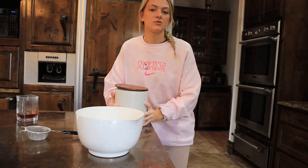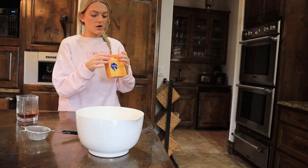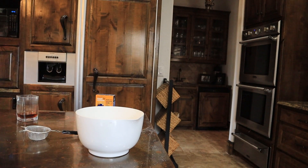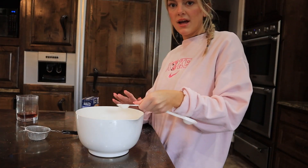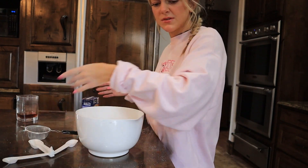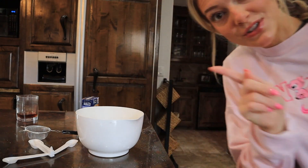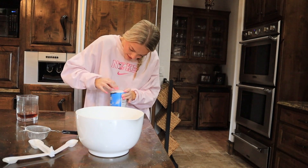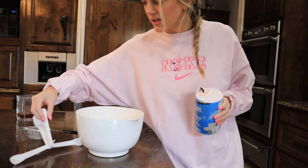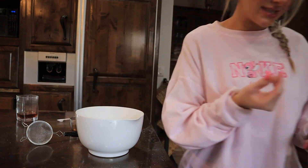We're done with the sugar. Now we need baking soda — one teaspoon of baking soda, little teaspoon not a tablespoon. Now we need half a teaspoon of salt. I had trouble getting the salt open but I got it. Half a teaspoon of salt — beautiful! I think that is all of the dry ingredients.